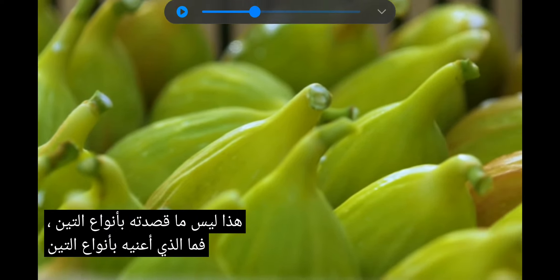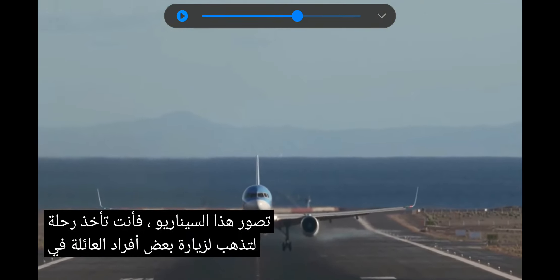So what did I mean by fig types? Picture this scenario. You take a flight to go visit some family in the beautiful Mediterranean, or maybe a cousin in California. And you taste these incredible figs from a local farm or his tree, and they blow you away because they're so good. You ask him for some cuttings so you can grow them when you travel back home, and he says sure. So you get back home and root these three different cuttings from three different trees that you got, and they grow into three beautiful trees, and eventually they all carry figs.